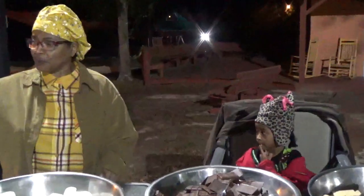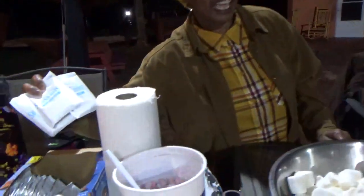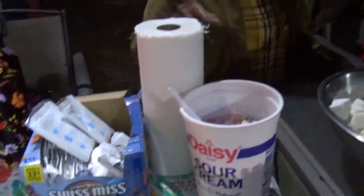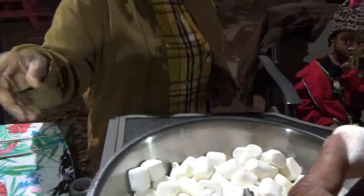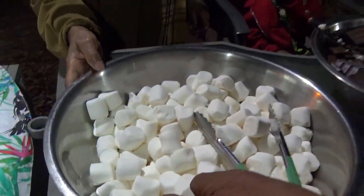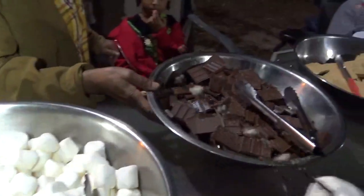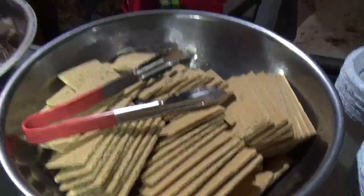Alright, people, this is what we're having tonight. We're having hot cocoa — it's clean. We're having dried marshmallows, regular marshmallows, chocolate candy and graham crackers to go with that. We're making s'mores tonight.